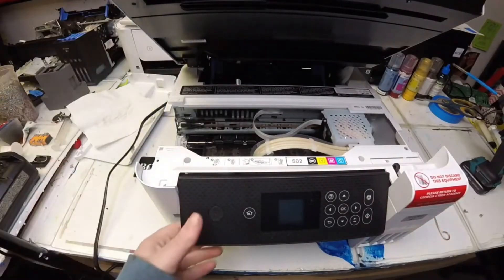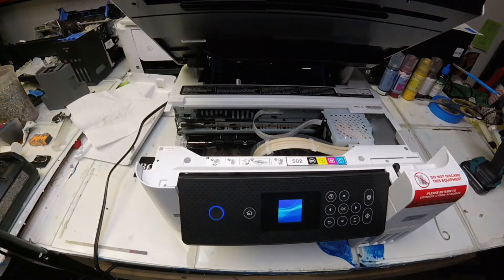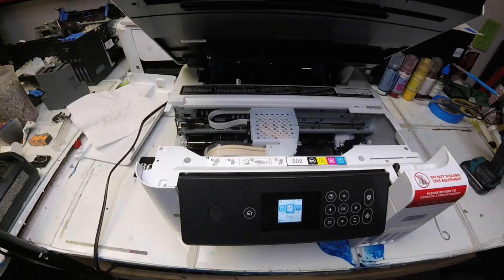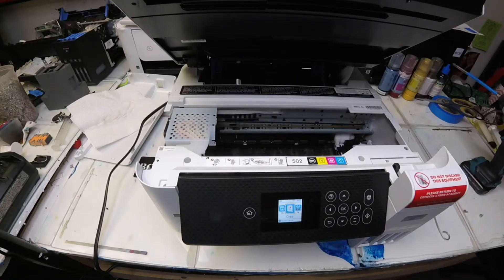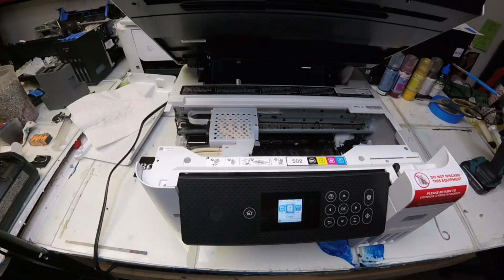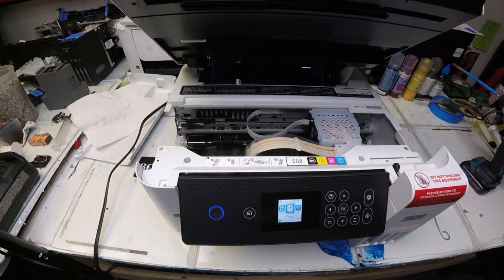Here I plug it back on and we'll check to see that the carriage can read it when it goes all the way to the left. That's basically where our error was coming from — it needs to read this encoder strip as it goes all the way to the left. You'll see here it spins the gears and sends it back over, because now it can read the encoder strip and it's not bent or twisted at all.